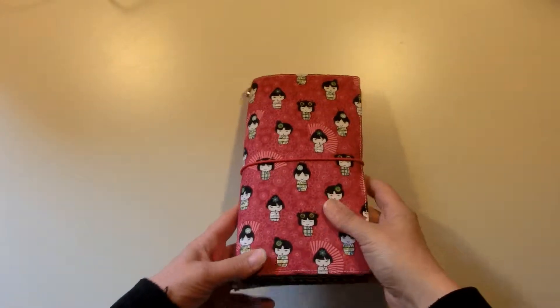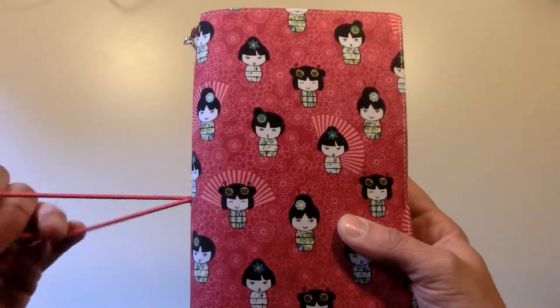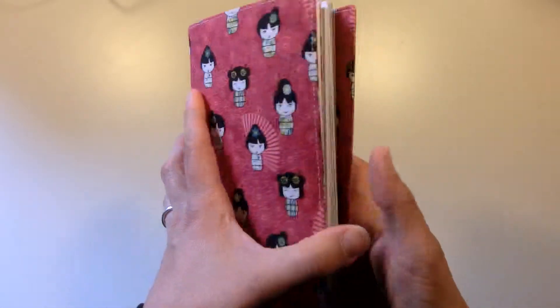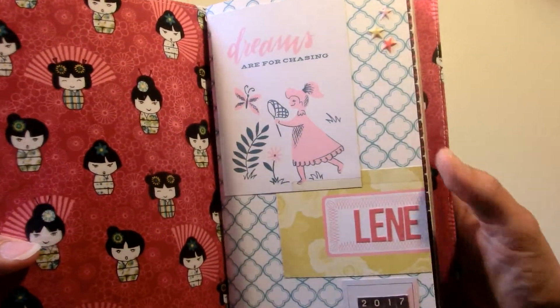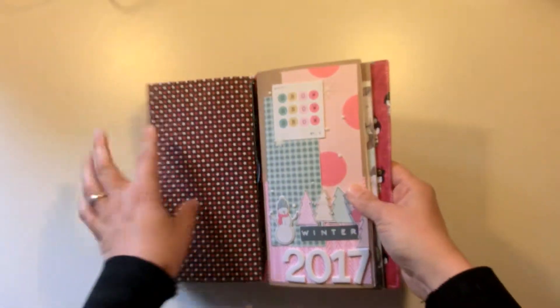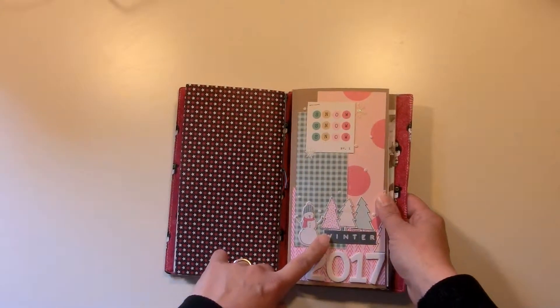Hello everyone, today I'm sharing a flip-through of my winter notebook. This is the faux travelers notebook where I store my current notebooks. I got this in a German shop. This is the notebook for photos of my daughter — I'm making those notebooks for my kids to have when they're older. This is for my son, and this is my winter notebook. Here you see the spring notebook, so I will have a notebook for every season, and this is the winter one.